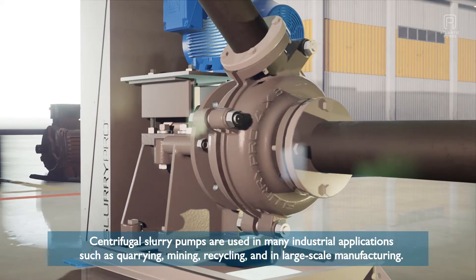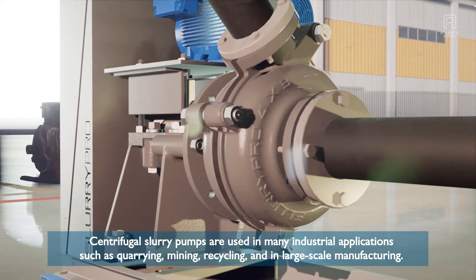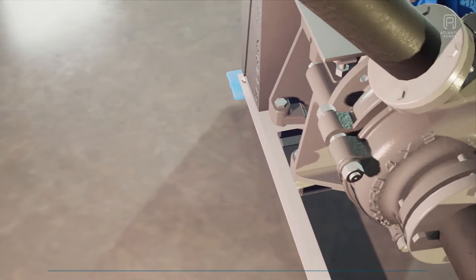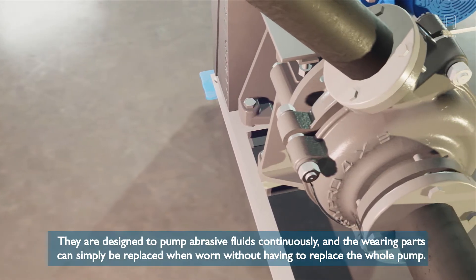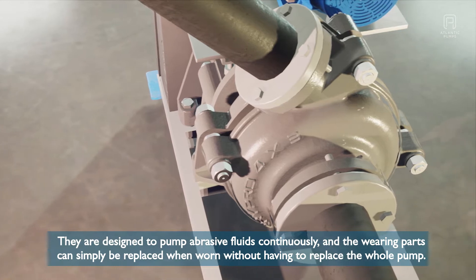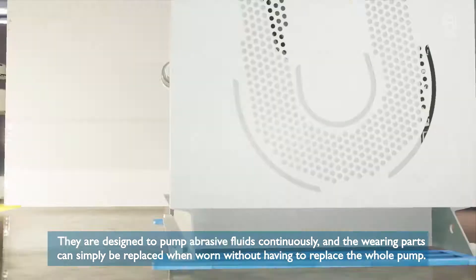Centrifugal slurry pumps are used in many industrial applications such as quarrying, mining, recycling and in large-scale manufacturing. They are designed to pump abrasive fluids continuously and the wearing parts can simply be replaced when worn without having to replace the whole pump.